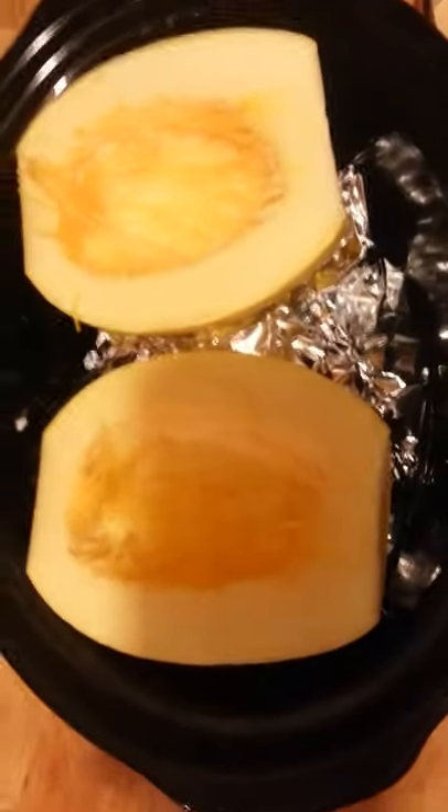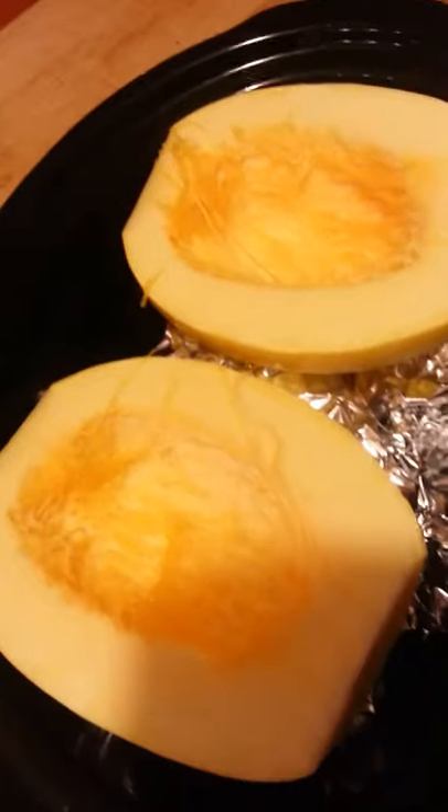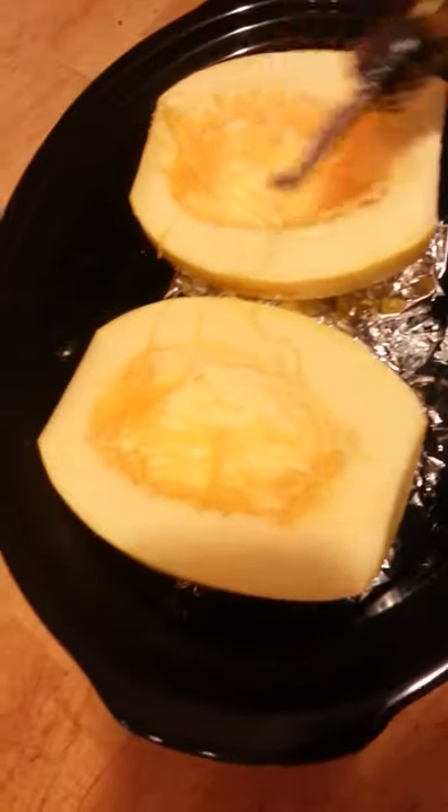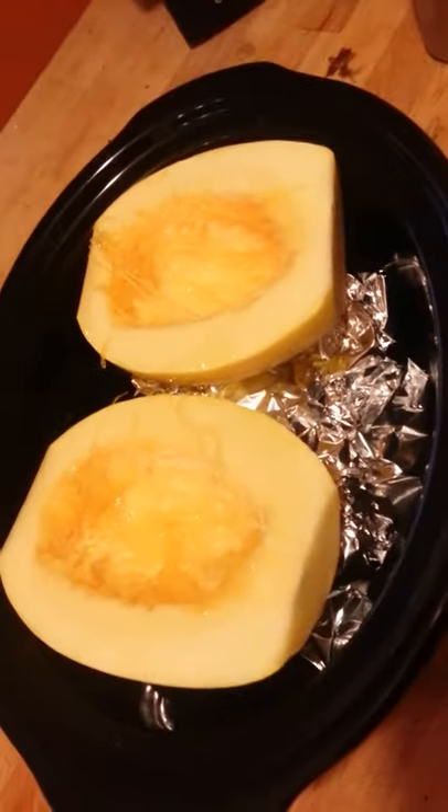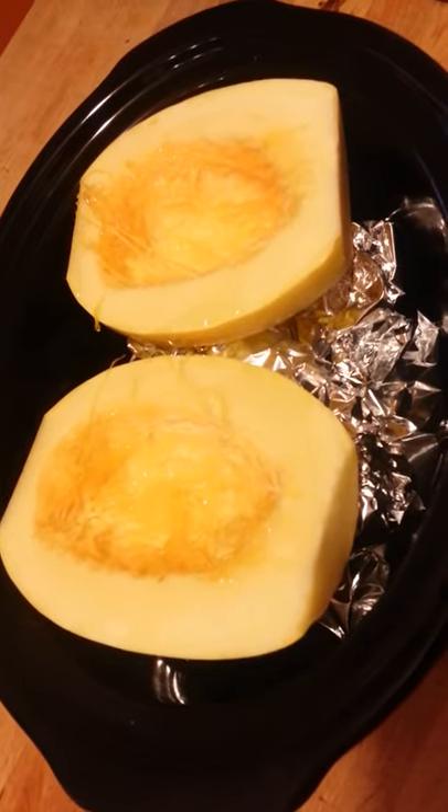Then the spaghetti squash goes right on top, just like that. I do a little more olive oil in here, put the lid on, and put it in the actual heating element part of the crock pot, which is on a different counter. I turn it on low, and in a few hours I'll have cooked spaghetti squash and chicken so I can have quick meals.